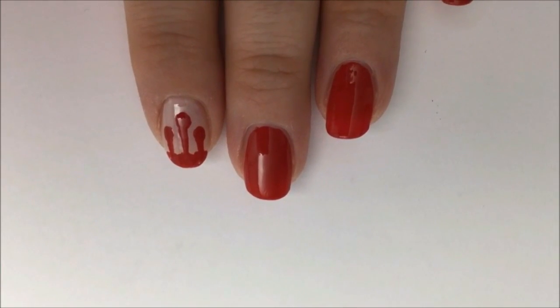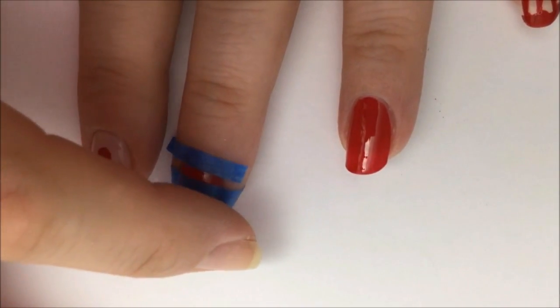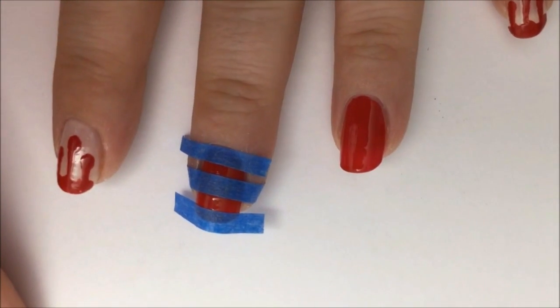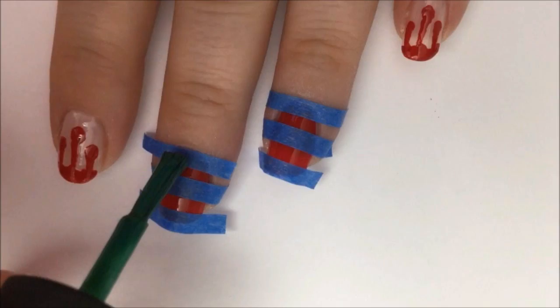Allow this to dry completely, then cut some thin strips of tape. Place the tape over your nail — one at the top near the cuticle, the other across the middle, and the third across the tip. Leave some spaces in between for the red polish to show through like stripes.